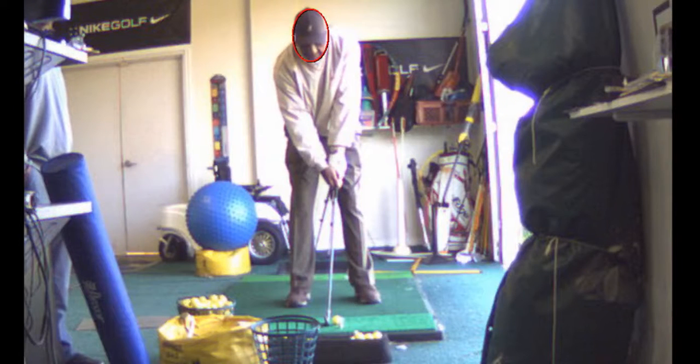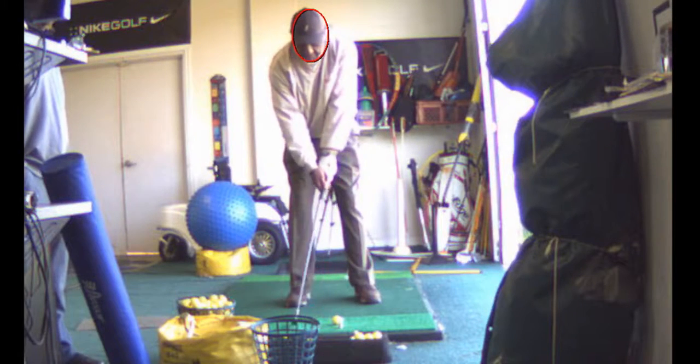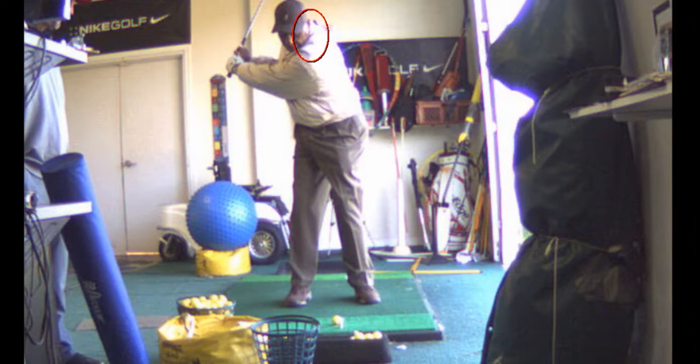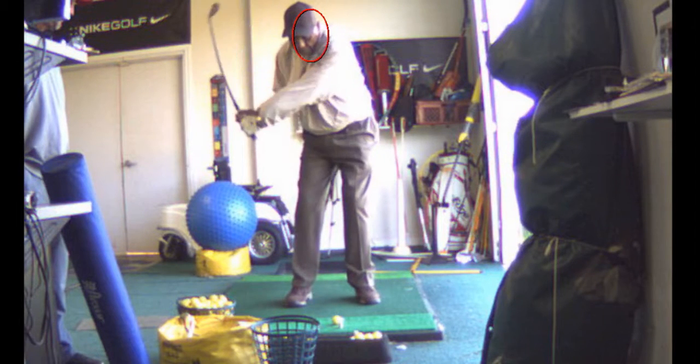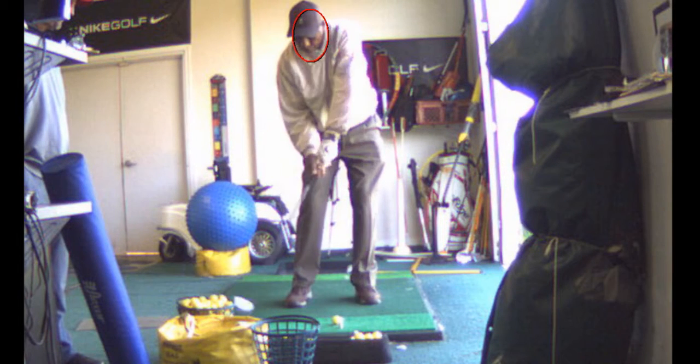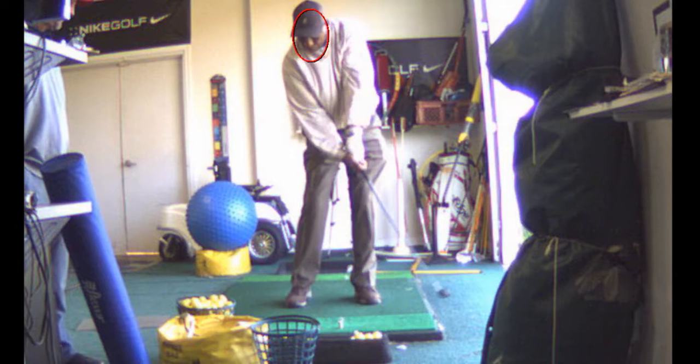Alright, so setup looks real good, ball position looks good. You're turning back, coming down and through nice here. Club head gets a little bit past the hands — a little scoop, past the hands.